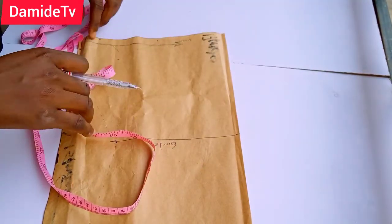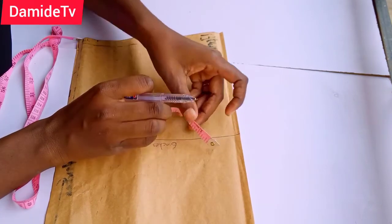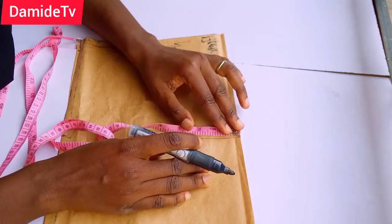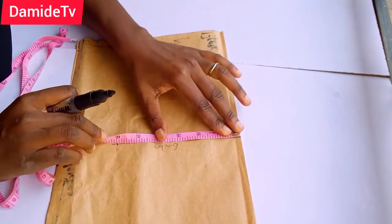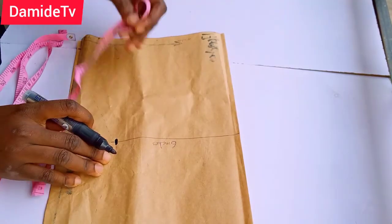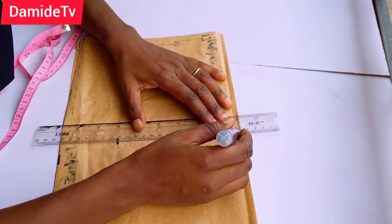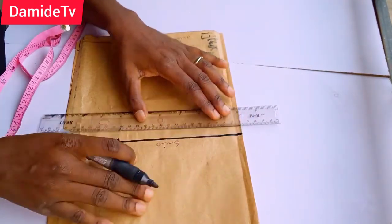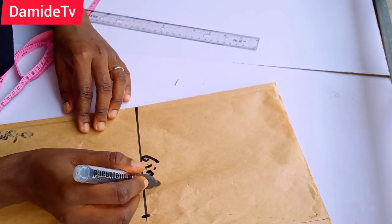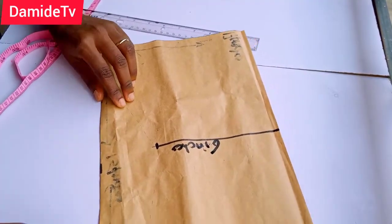From this 7.5-inch midpoint, you're going to measure six inches downward. Let me use my marker so that you can see it clearly. So we measure six inches downward — you can see. This is my six inches; I'm going to rule the line to make it more prominent.